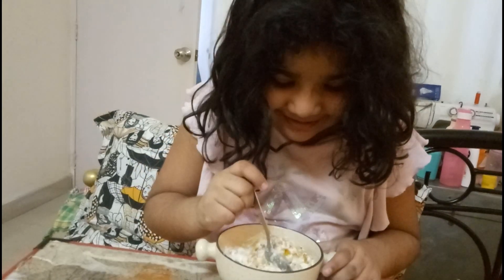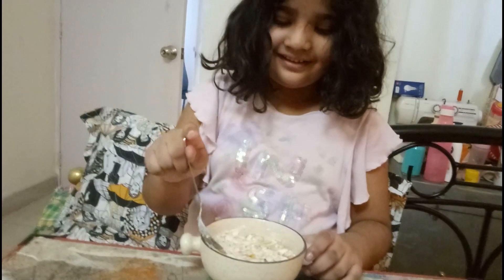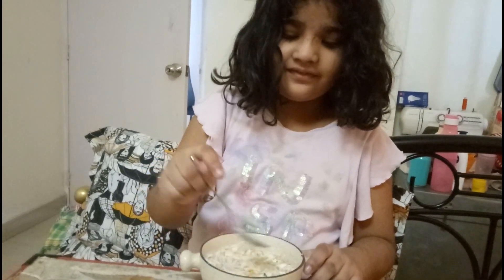Chocolate and cornflakes. No honey, it's cornflakes. Oh, it's chocolate and cornflakes. Yes. Okay, okay. Let's eat it quickly.